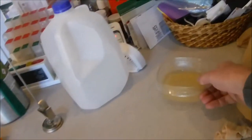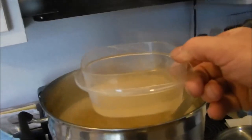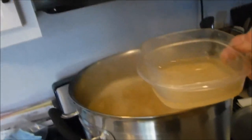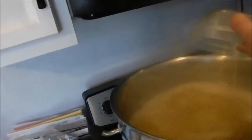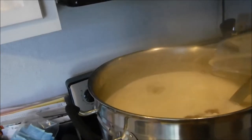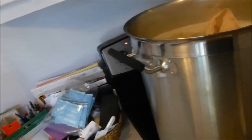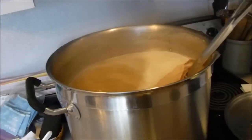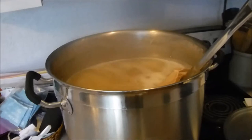The alarm just went off, so it's time to add the Whirlfloc tablet and yeast nutrient, which I've dissolved in a little bit of water. I'll dump that right in, then add the final hop addition and set the timer for another 10 minutes.